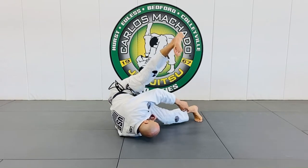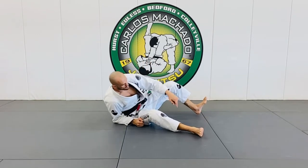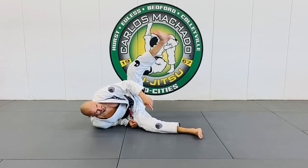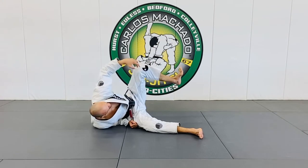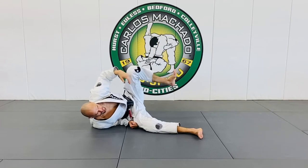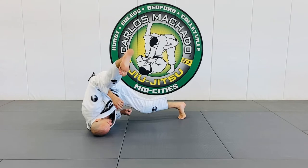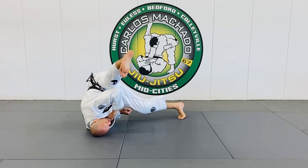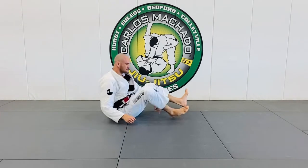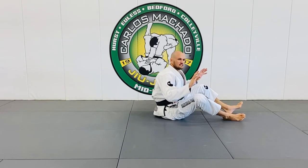That is key. If your bottom leg is going to be right here, it's going to be real hard to lift him — with this weak little patella, groin, hip flexor muscle. But here, you can lift and turn your hip and you're getting on your shoulder. So without this foot, butterfly guard would be non-existent.